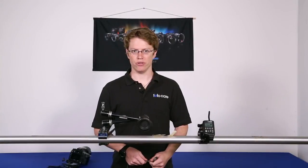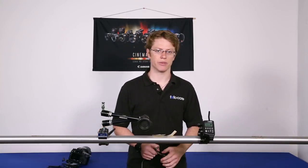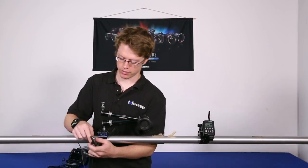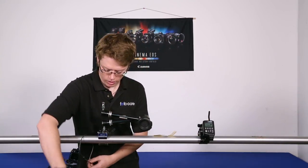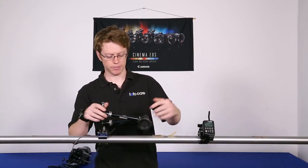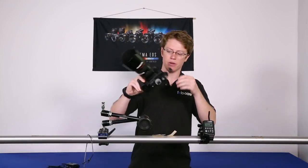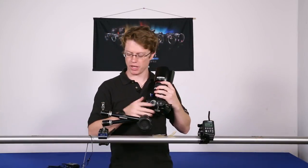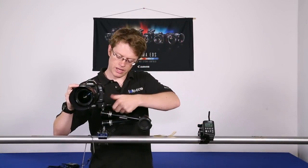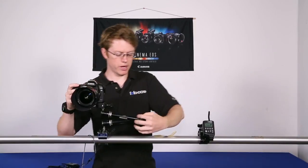There are a couple of common practices that you can do when you're first setting up a remote camera to improve your results and make it safer for those around you. The first is a safety cable. Today we're using a super clamp and the Manfrotto variable friction arm. On our camera, we have the camera platform that comes with the variable friction arm, which allows you to directly mount your camera right onto the arm.